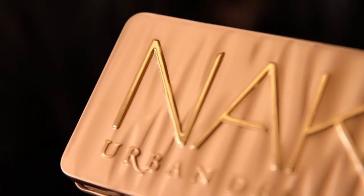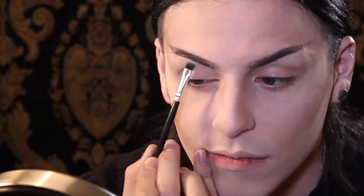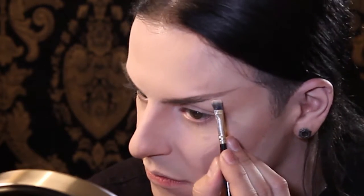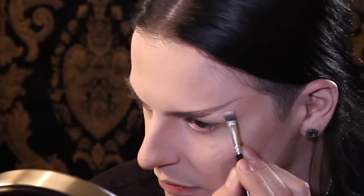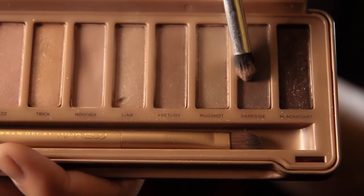To elongate my eyes and make them as elf-like as possible, I'm going to use the Naked 3 palette and start with Strange, putting it right under my brow. Next I'm going to use a big fluffy brush and the color Dust from the same palette and put it all over my lid. To further elongate my eye, I'm going to use the color Dark Side from the same palette and start at the end of my eye and almost bring it all the way up to the end of my eyebrow.